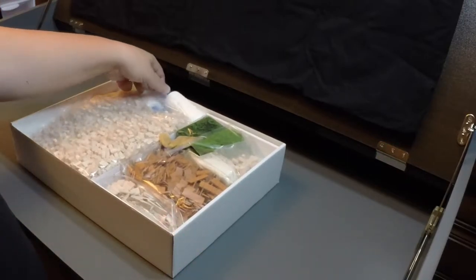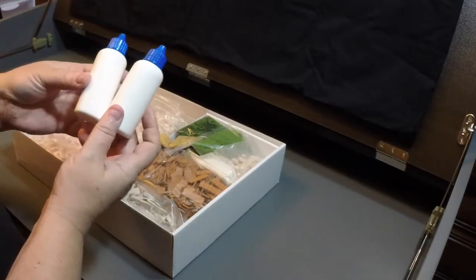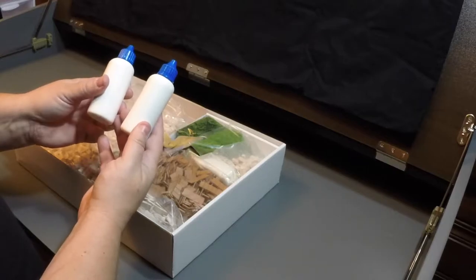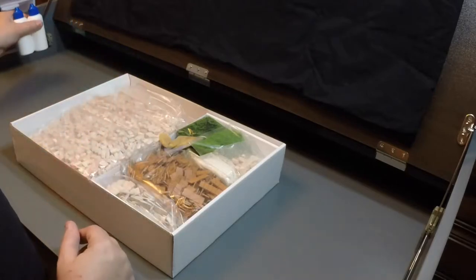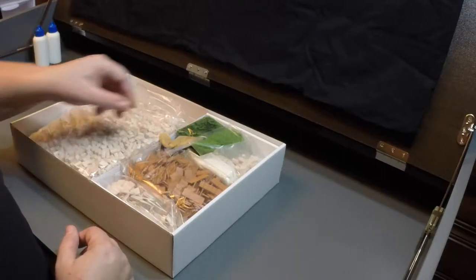Now we get into the fun stuff — this is what's actually going to build our little village. They give you two bottles of glue. This looks like standard white glue, so I would assume if you run out you could use any kind of white craft glue in its place. It seems like the primary method of constructing this is going to be gluing.